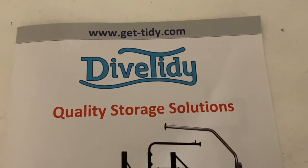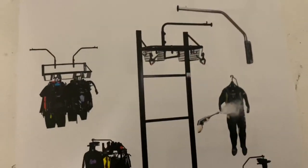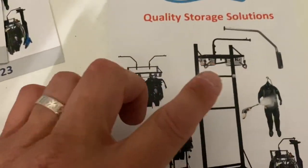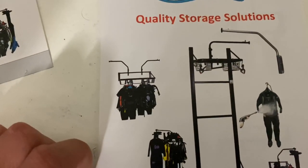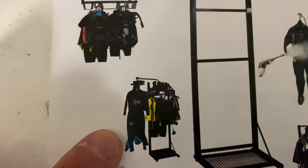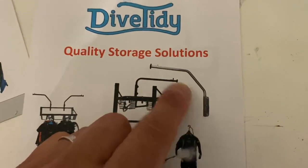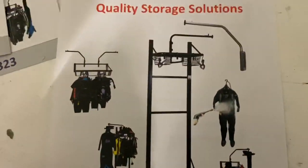So this is a website called Get Tidy — this is Dive Tidy — and here are a few of their products. In this video I'll be discussing this one which I've purchased: a freestanding stand for your dry suits. You can see the hanger for your dry suit or wetsuits. You can have multiple wetsuits or dry suits, and with that you get S-hangers, which I'll show you shortly. This one is wall mounted, which is another option, with different equipment on it.